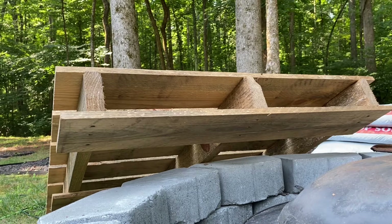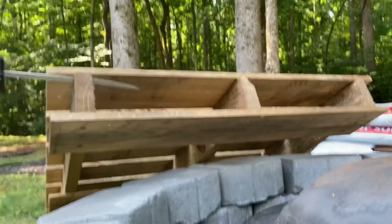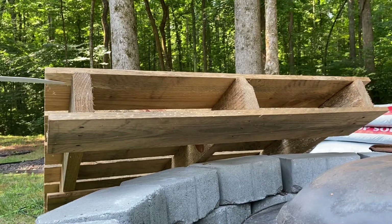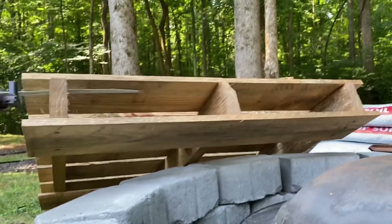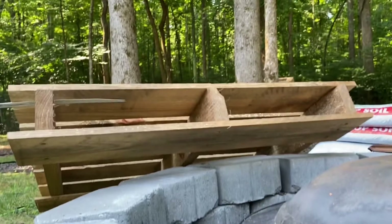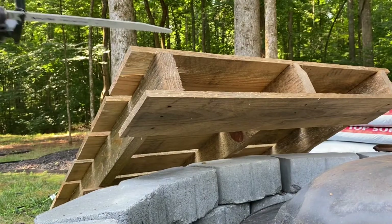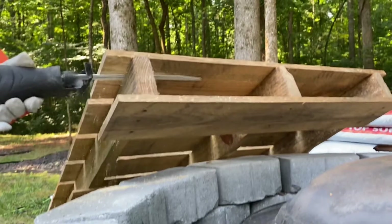I'm going to start off with cutting the boards away from this pallet using a Sawzall — just going in between the board and slicing through the nails. It was easier to do it this way than to try to use a crowbar to pry the boards off, so the Sawzall was able to slice through the nails a little easier. The pallet started to move on me, so I had to call over my husband, a.k.a. Mr. Supervisor, to help me out with holding the pallet still, for safety reasons so it wouldn't walk on me.